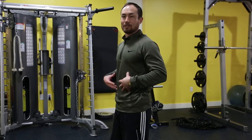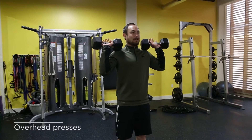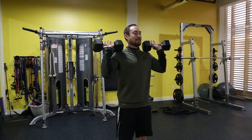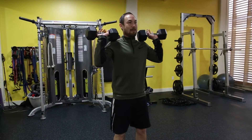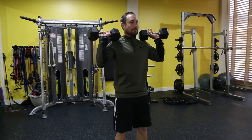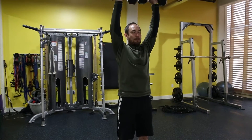Now, instead of talking about that bracing thing, these are just called overhead presses. We're just going to go straight up. A lot of the movements I enjoy are the compound movements — multi-joint. Drawing my ribs down, trying to keep everything inflated. We're just going to press straight up.